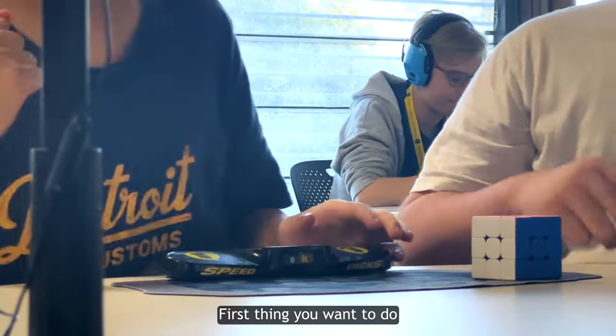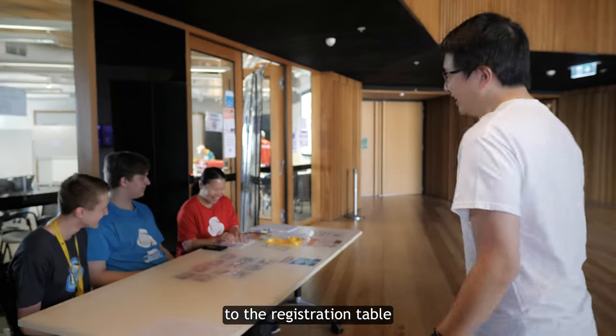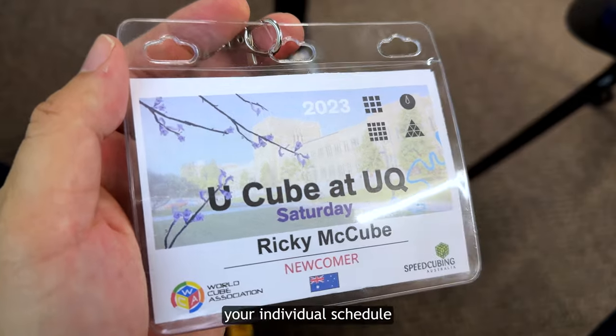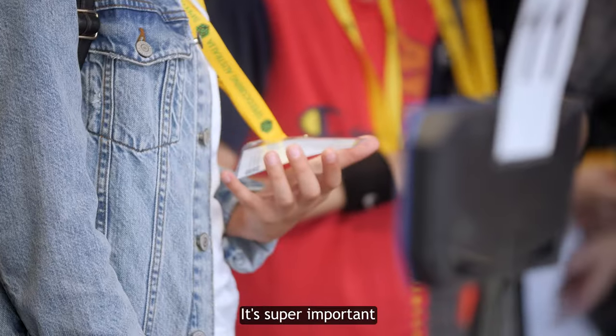Super important — the first thing you want to do when you reach the competition venue is head right here to the registration table. Here you'll receive the most important thing of all: the holy lanyard. In this you'll find your name tag, and on the back, your individual schedule for the competition. Don't lose this — it's super important.